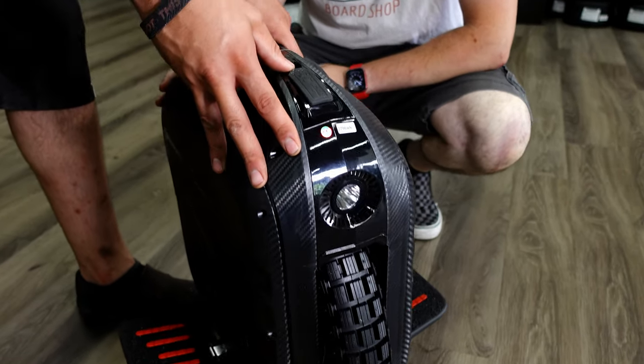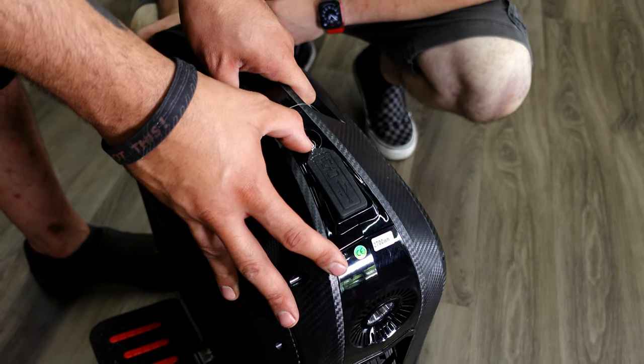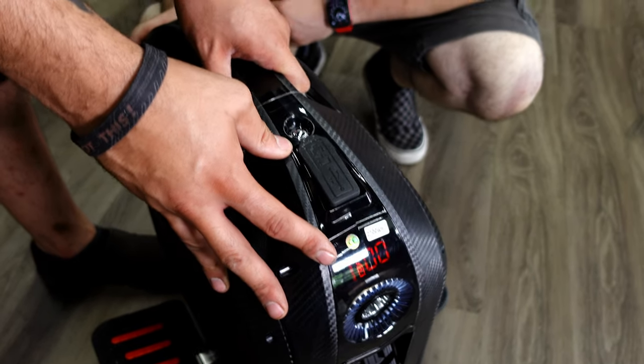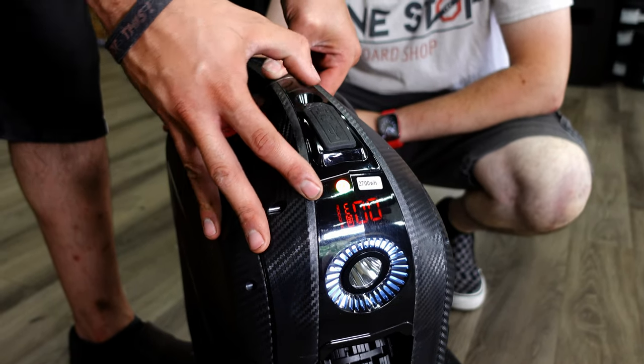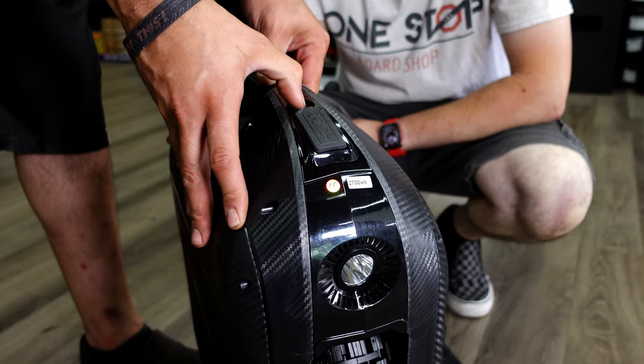It always comes in shipping mode to prevent any accidental power button presses during shipping. Turn it on and you'll hear a couple of beeps. The lift sensor is under the handle — press and hold, then press the power button five times, and then power cycle your wheel to exit transport mode.